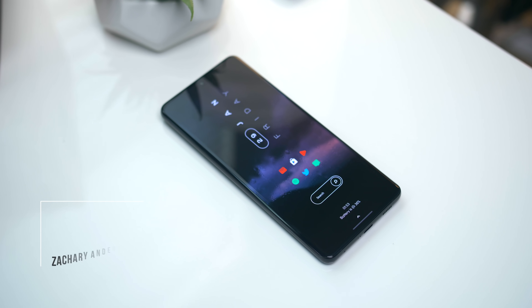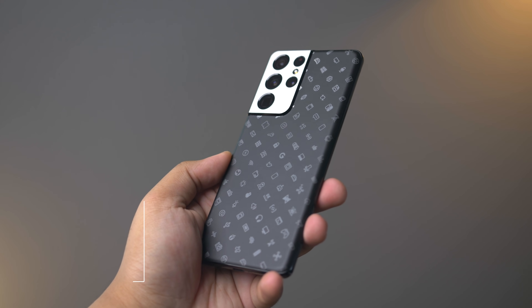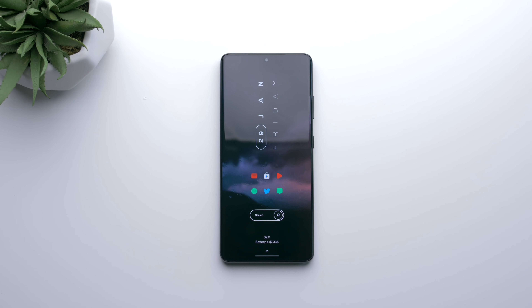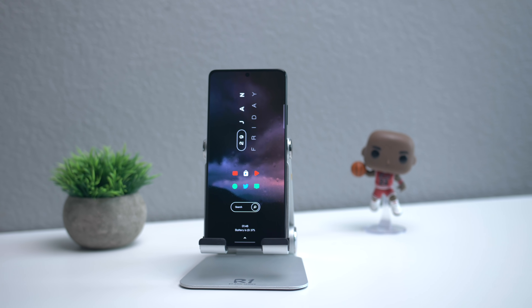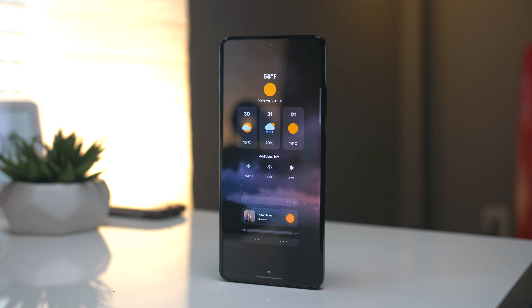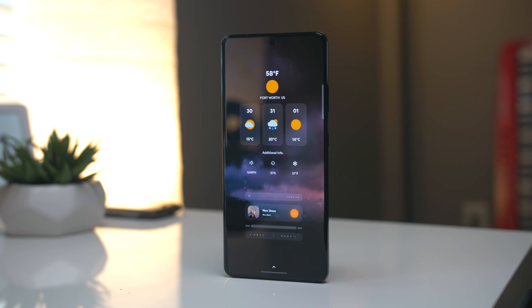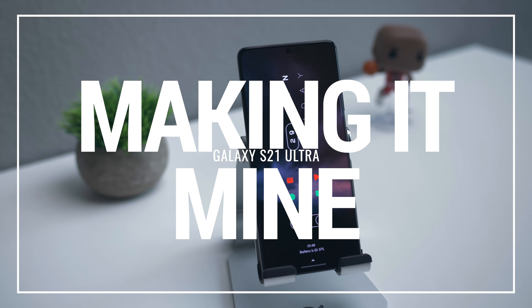Hey guys, it's Zach with Android Police. The Galaxy S21 Ultra was just released and you know what that means — we gotta do a making it mine video. We're currently working on our review, our comparisons, and other videos, but until then, I hope you will enjoy this one. Everything is linked in the description below, so make sure you check all of it out. This is the Galaxy S21 Ultra and this is how I've made it mine.